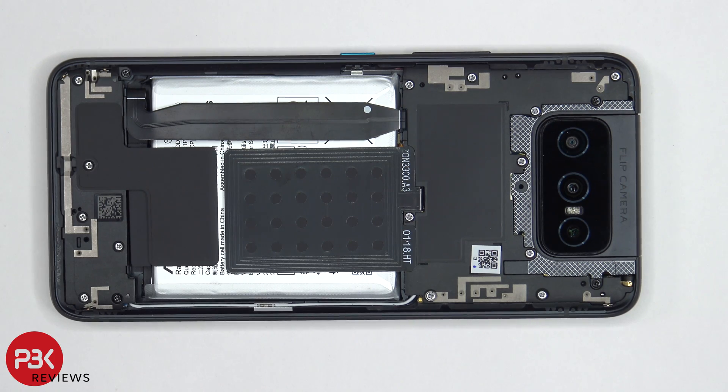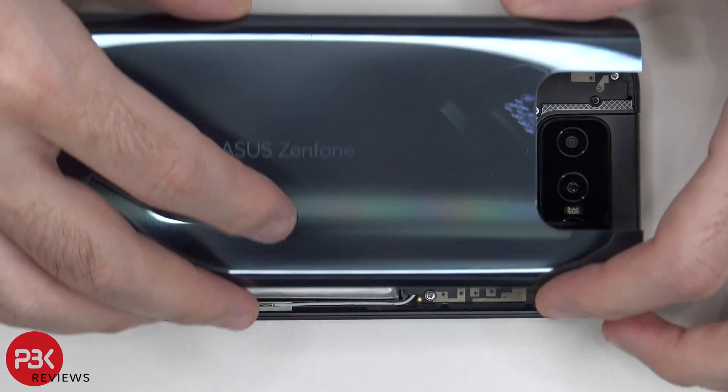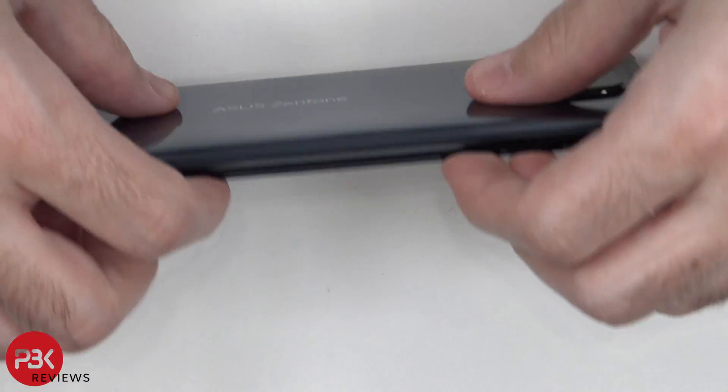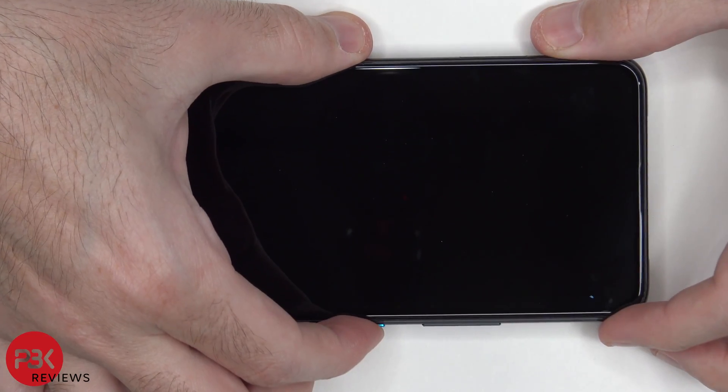Once all your screws are back in place, apply new adhesive, reapply your back plate, flip over your phone, power it on, and you're done.